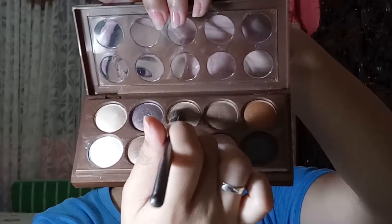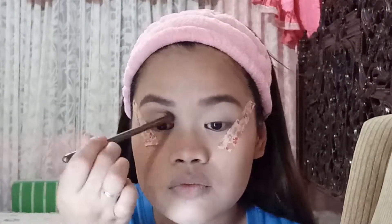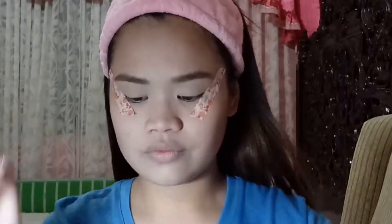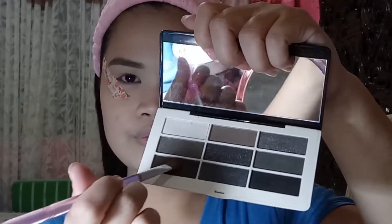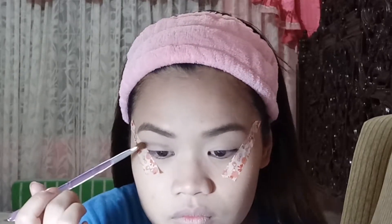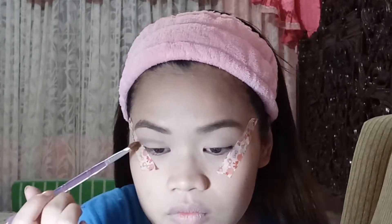I used the white shade to set the eyeshadow primer. Then I'm using the NYX Dream Catcher palette in Golden Horizons, using the light brown shade as my transition shade, then the darker shade. I also used the even darker shade from my HRN palette as a contour for the crease and on the outer corners as well.